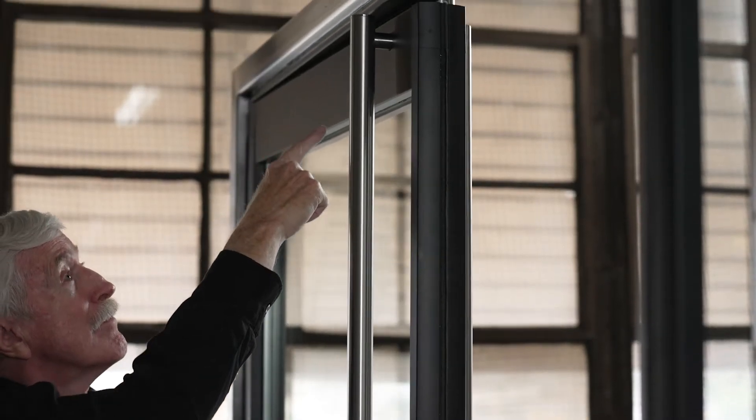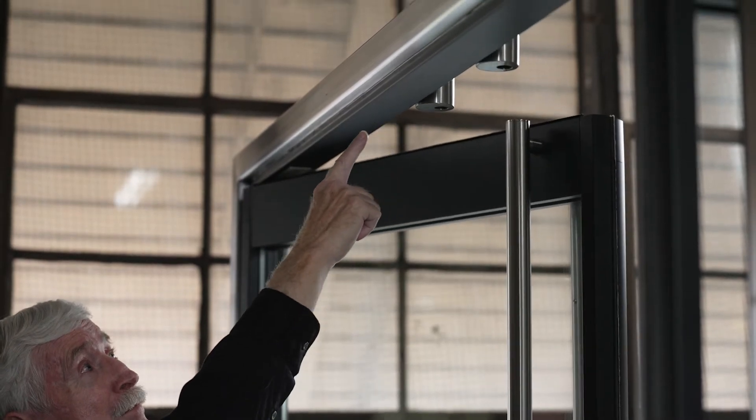You can use any type of handle or door system — a panic handle, a mag lock, or any type of system like that — that you could use on any standard tempered half-inch or three-quarter inch heavy glass door.